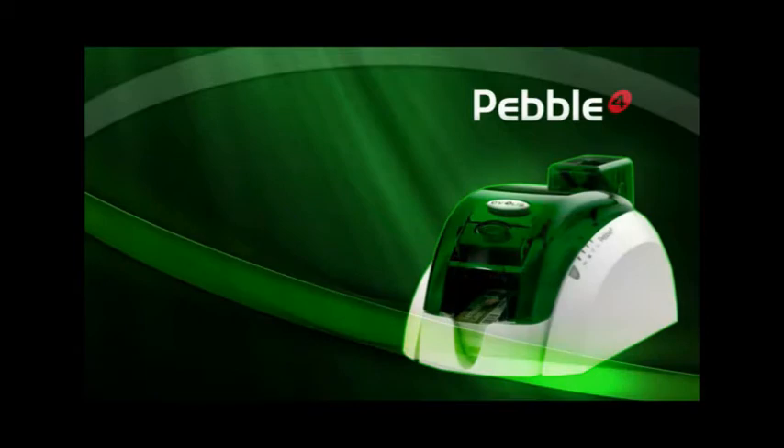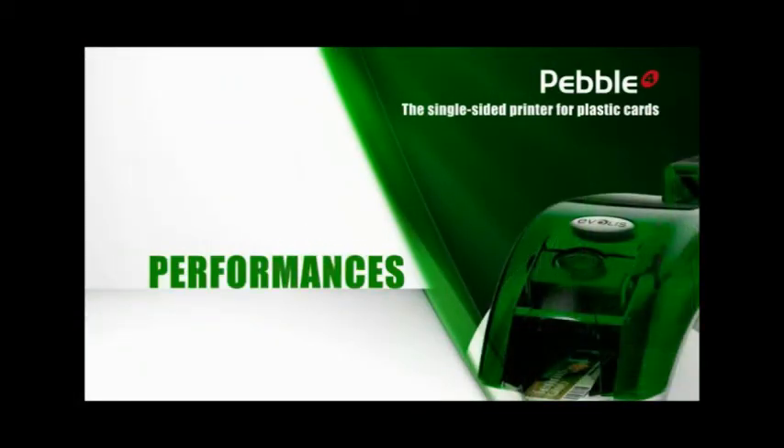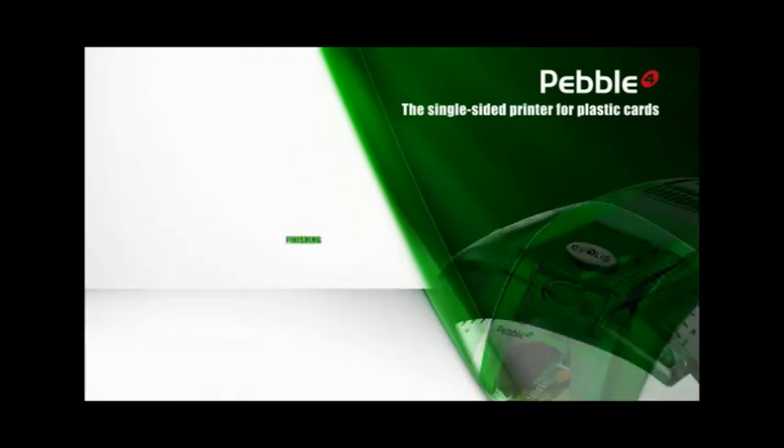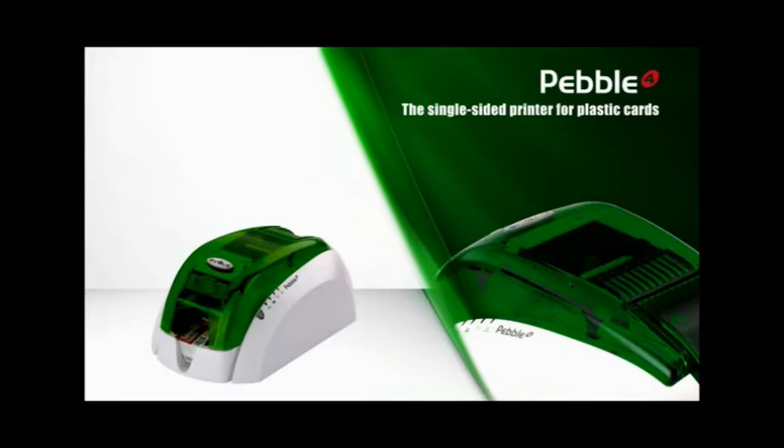Hello and welcome to Pebble, the flagship printer from Evolis. With its sophisticated design and colors, high performance, flexibility and enhanced finishing, Pebble sets the benchmark for printing plastic badges and cards.